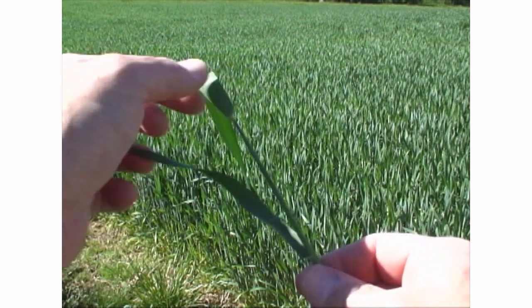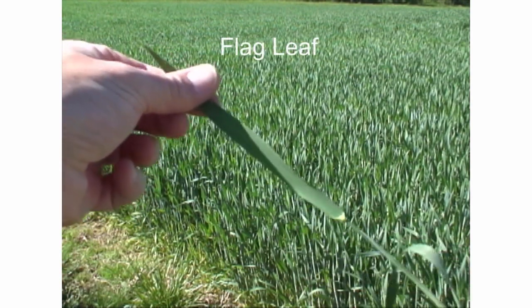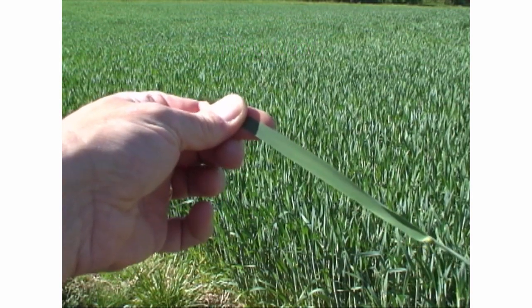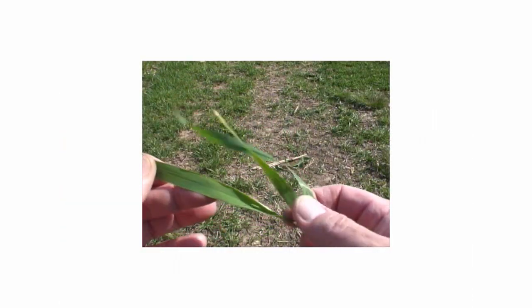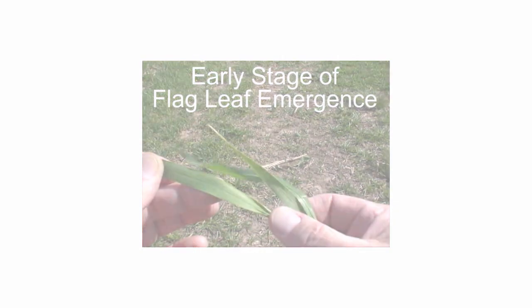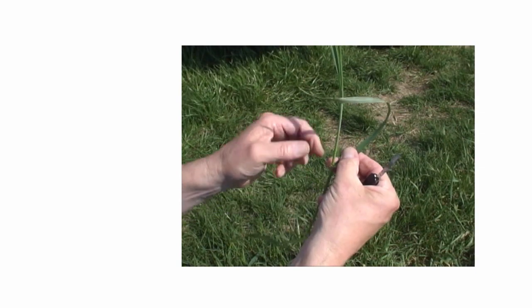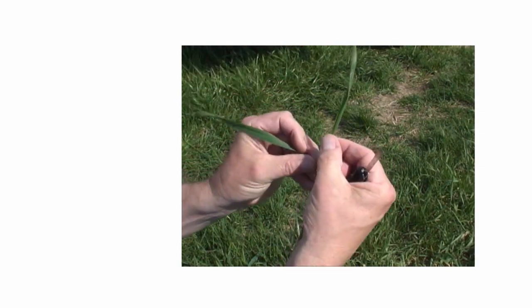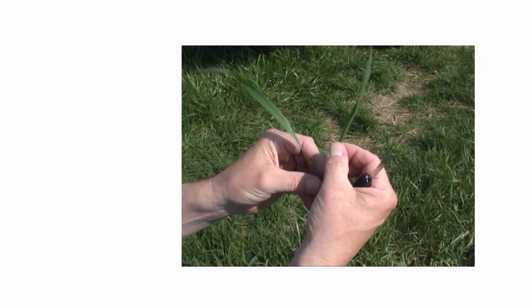Fungicide applications for foliar diseases are most effective when applied soon after the last leaf — the flag leaf — has begun to emerge. So the question is, with leaves unfurling from inside the stem, how do you know when a leaf emerging on a wheat plant is in fact the flag leaf?